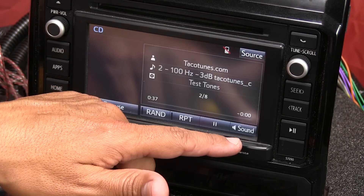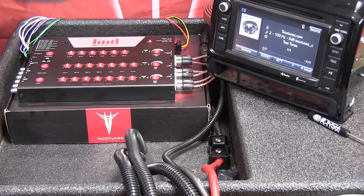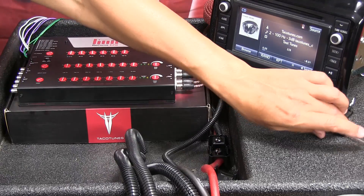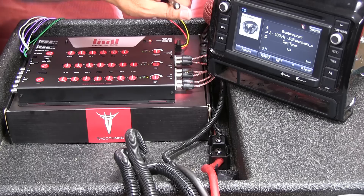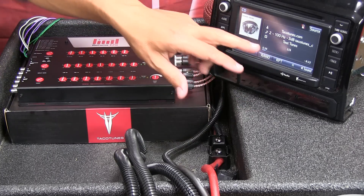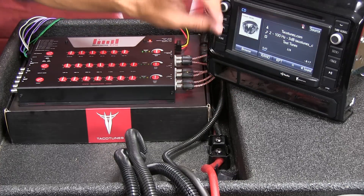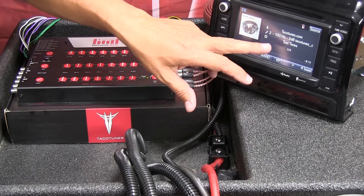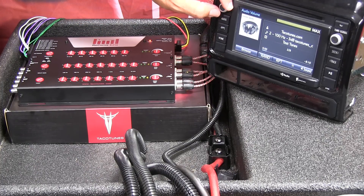Make sure your sound settings are set flat. Before we reach for the digital multimeter, we're going to set the input gain using the onboard clipping meter. The test tone is playing at 100Hz, negative 3dB. Turn the head unit all the way up — my max volume is about 63 — then back it down to 50.